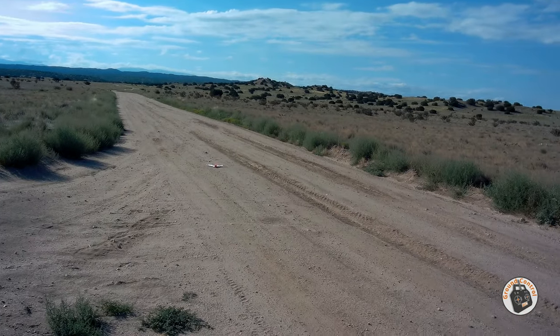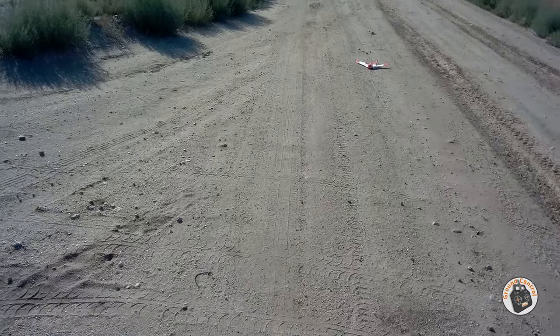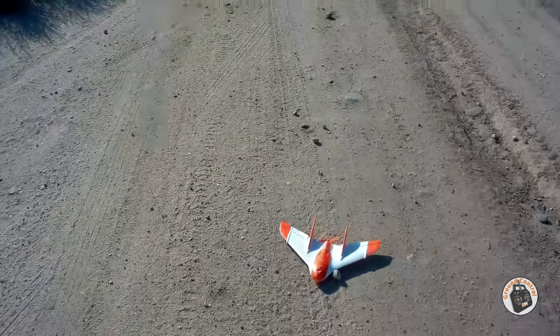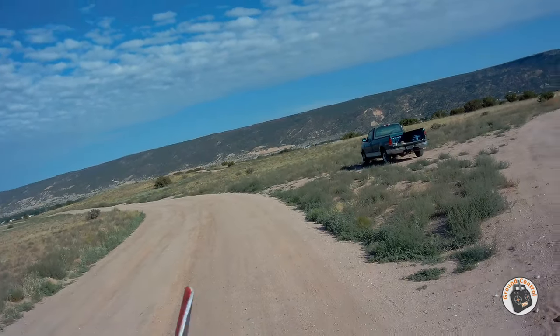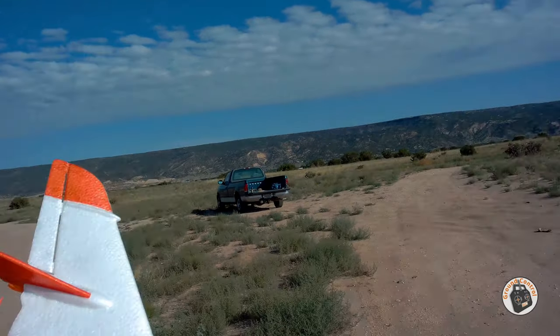Hey, that was my best landing — yeah, even though it did hit some rocks. Look at that boulder right in front of it! I told you it was rough out here. Anyway, I am just having a blast with this little guy.